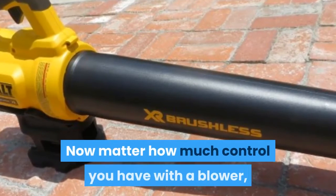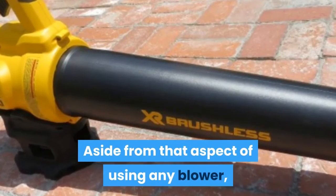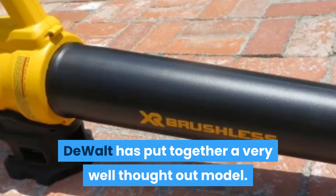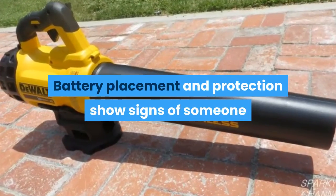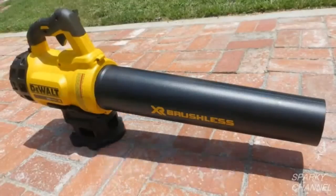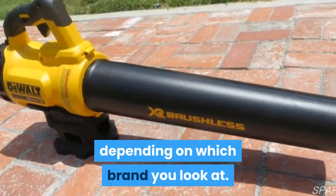No matter how much control you have with a blower, some dust is going to miss the door opening. Aside from that aspect of using any blower, DeWalt has put together a very well thought out model. I really like the inline design of intake and blower tube. Battery placement and protection show signs of someone that really understands who is going to be using it. When comparing performance specs to other 20V blowers on the market, the numbers are all over the place depending on which brand you look at.